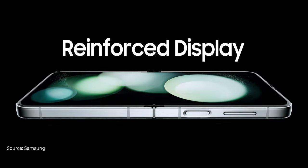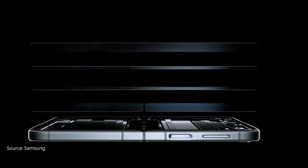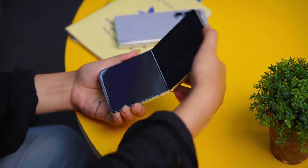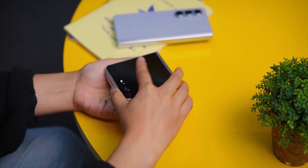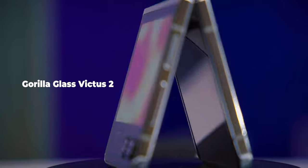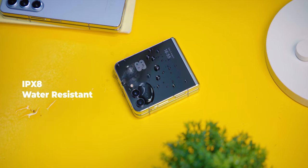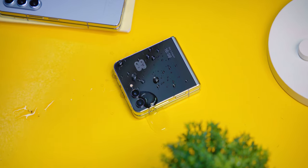As for durability, according to Samsung, the hinge can handle around 200,000 fold-unfold cycles, which means it can last more than 5 years. The Galaxy Z Flip 5 cover display on the back side uses Gorilla Glass Victus. We also get IPX8 water resistance and an Armor Aluminium frame.